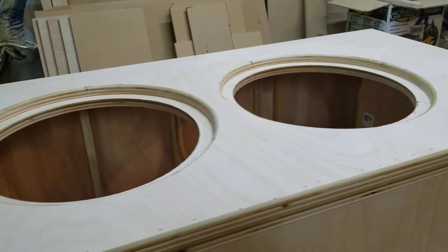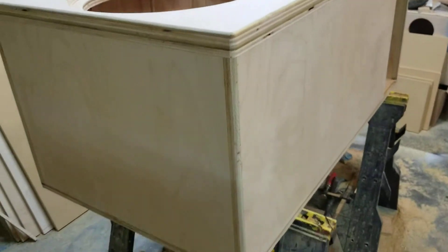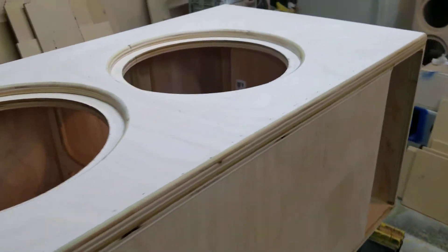Got the flush mount baffles also — turned out real clean. It's going to be shipped out today.